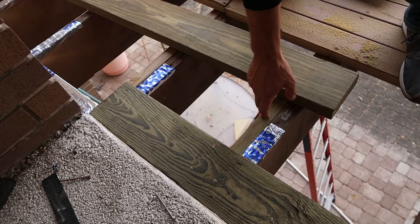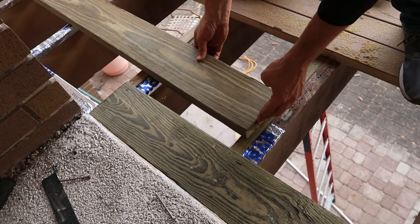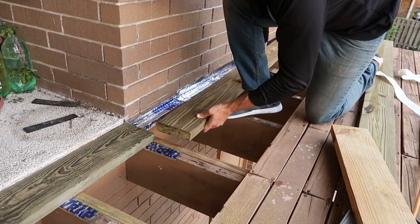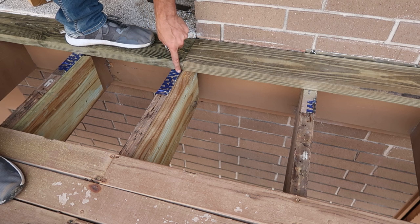This deck is long enough that it needed two 2x6 decking boards to cover the span. I planned on a staggered seam and added 2x boards to the stringers where the deck boards would meet. This would allow for better deck board support as the end of each deck board would be secured to independent boards.